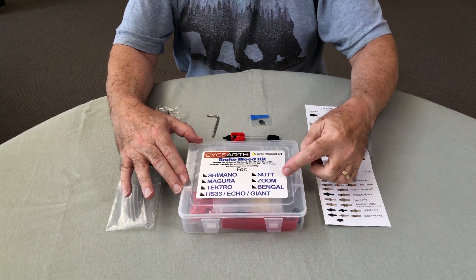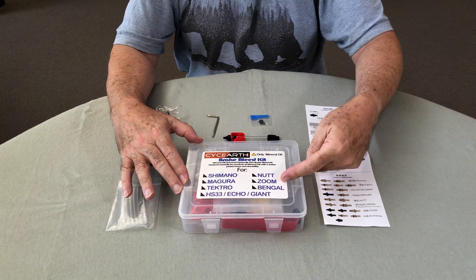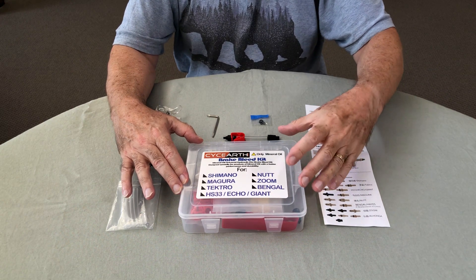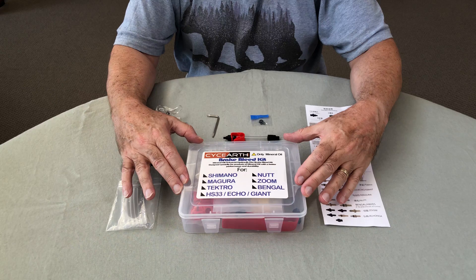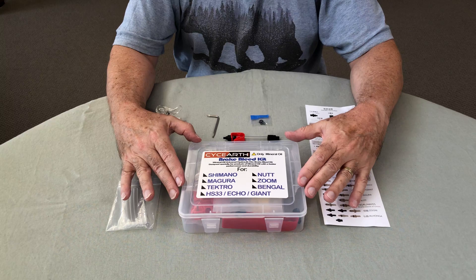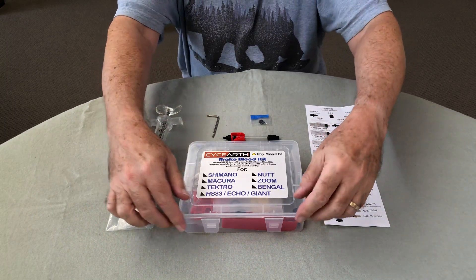The reason I had to order this one specifically was to get the Zoom component, because not many of these kits actually come with the right fittings for Zoom brakes. So you need to make sure you get one that clearly indicates that it can be used with the Zoom braking system.